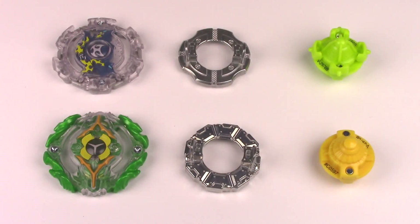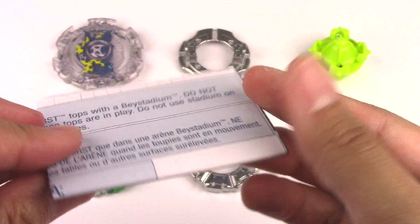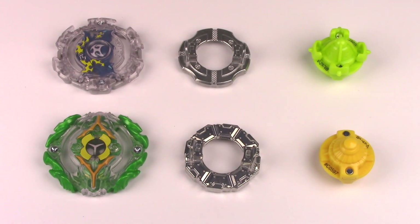So this is pretty much everything out of the box. You have your set of instructions, which tells you how to put your Beyblade together and how to play Beyblade, and of course you got your two Beyblades. This does not come with any launchers or ripcords.